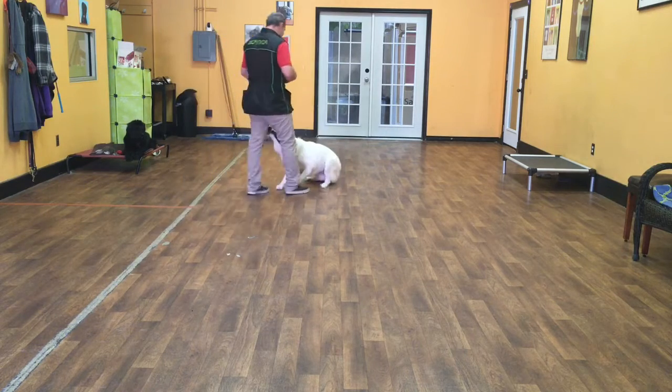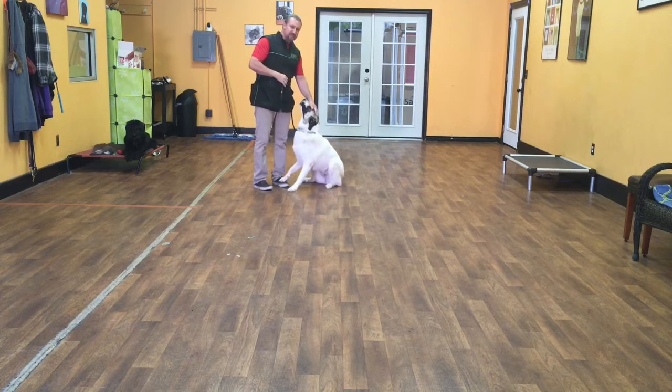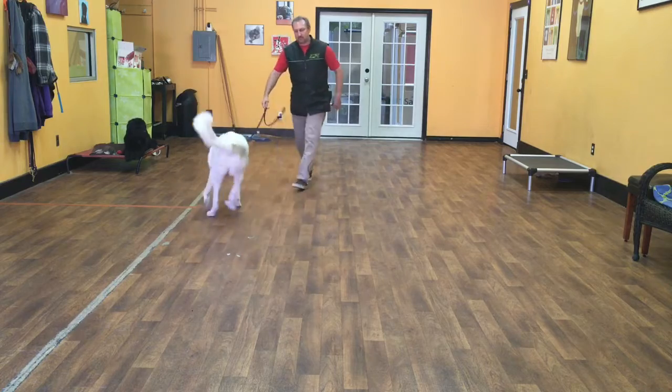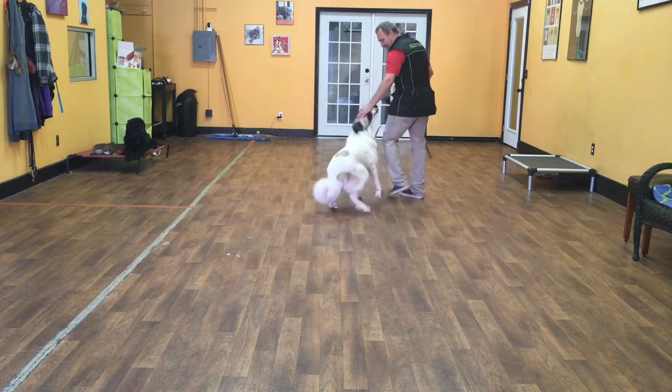Down. Sit. Her release command is okay. So Liberty, okay - and okay just means Liberty's free to do anything she wants, as long as she doesn't pull on my leash, jump up, or do anything that we consider bad habits.